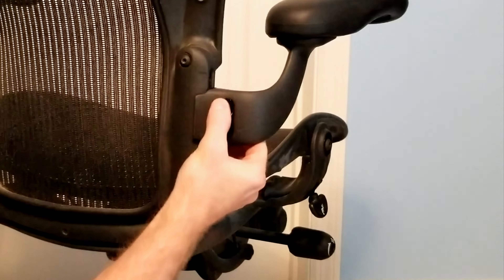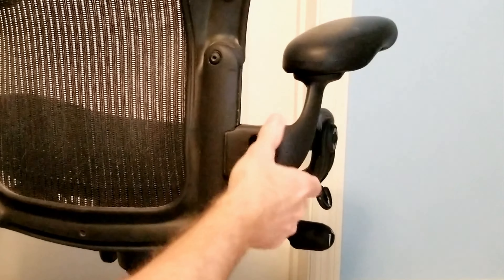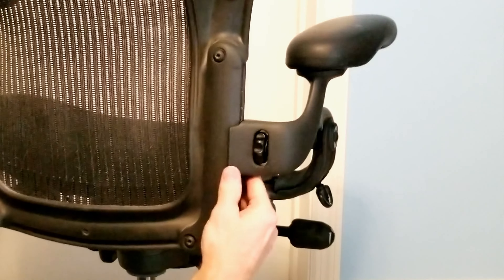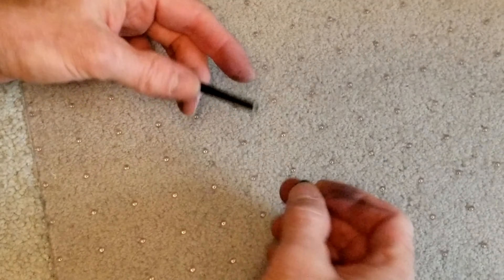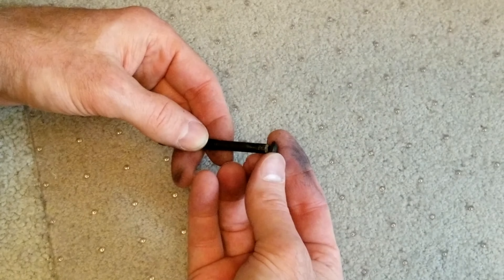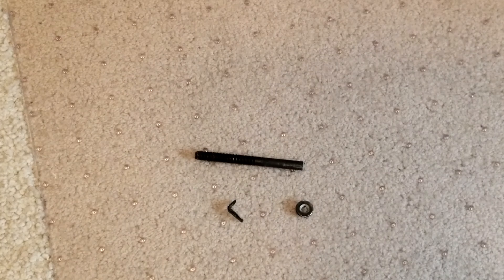Finally, after I get the back on, I just do a little more adjustment and testing to make sure everything is working fine. Here is the original bolt that broke — all that happened was the head popped off, which allowed the arm to essentially fall off the chair. Link is in the description for all the hardware and tools I used for this repair.